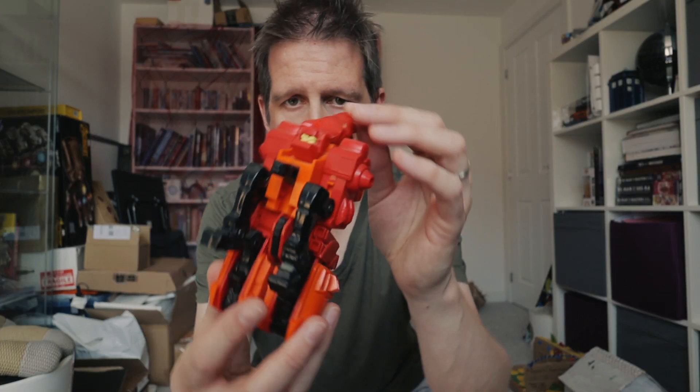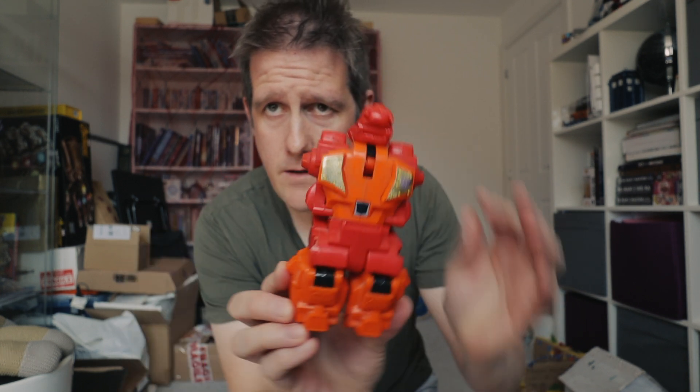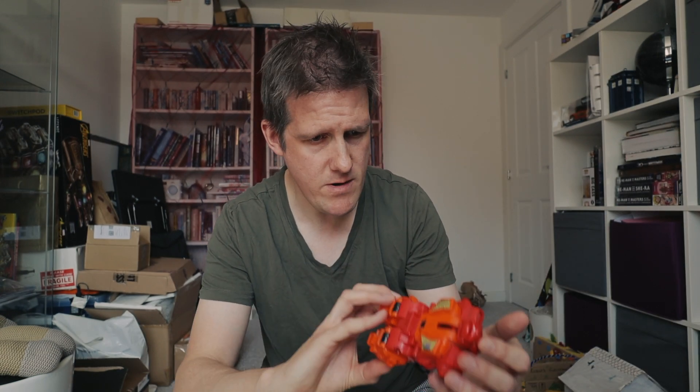That is Rampage. Rampage in Predaking form. These are big — I didn't realise how big Predacons were. These are really big.